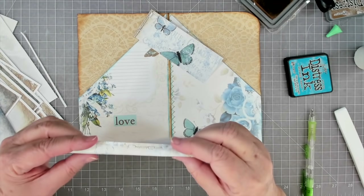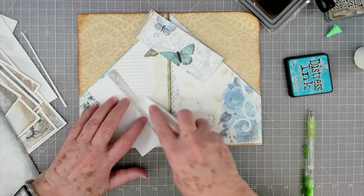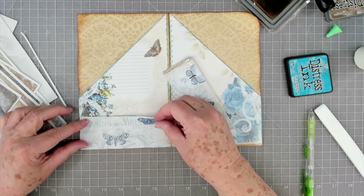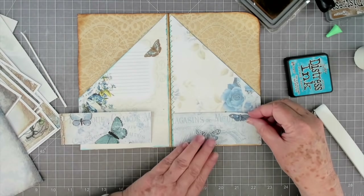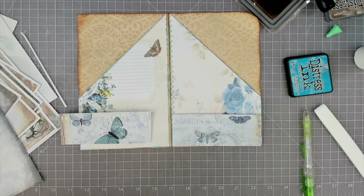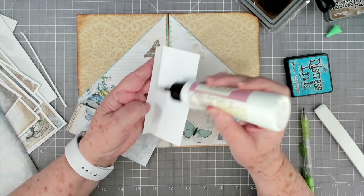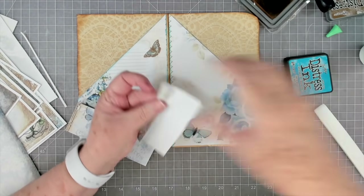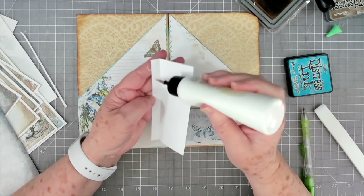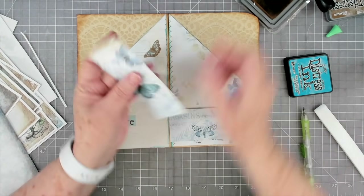Let's fold this one over and make sure that my score lines are really really crisp - that makes a really pretty pocket. Once we bring that down to the bottom you can't even tell that this page was a tiny bit shorter. We're going to ink this up - first I'll glue this little half-inch fold down, then we will ink it up with our blue.